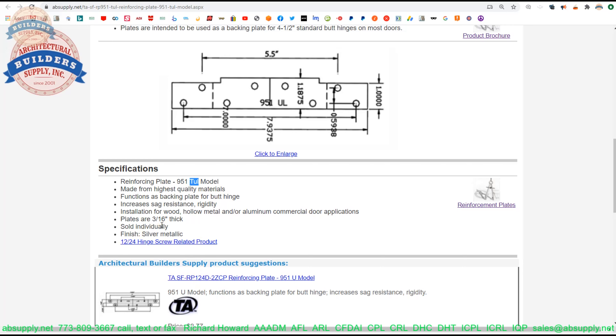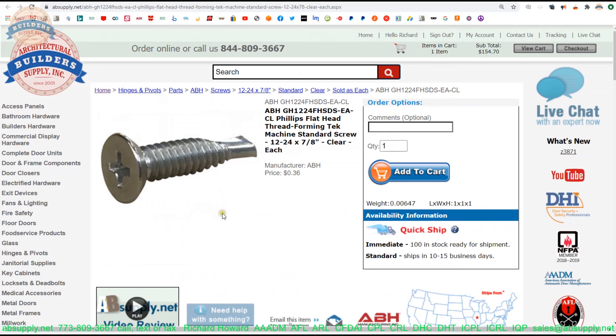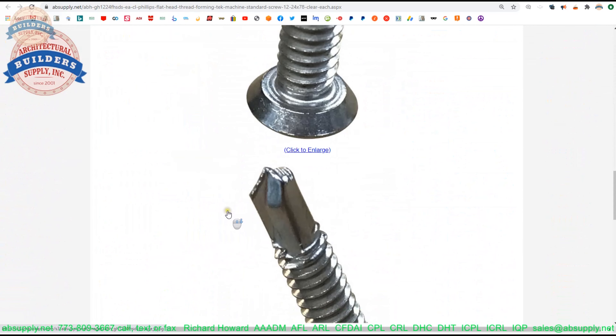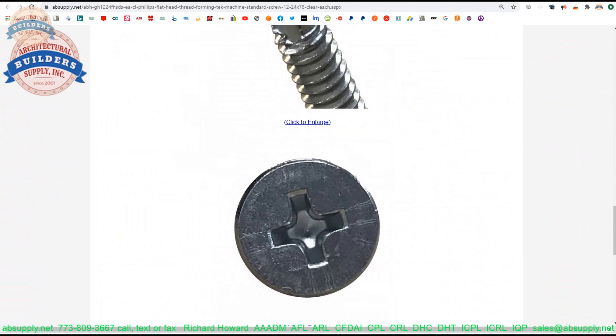Plates are 3/16ths — I thought it was a little shy of that myself, measuring about 0.158, so about 30 thousandths shy. Sold by the each. It's a 12-24 hinge screw related product. If you need some self-tapping screws, there's a link to those.